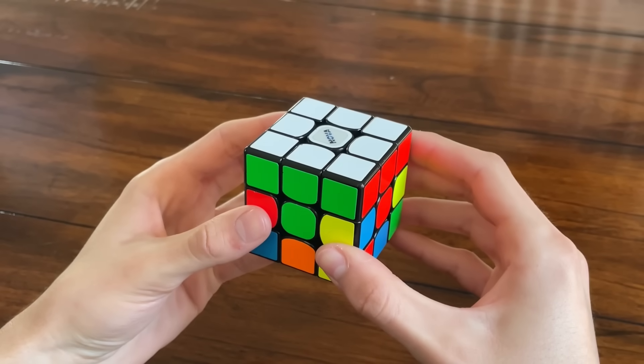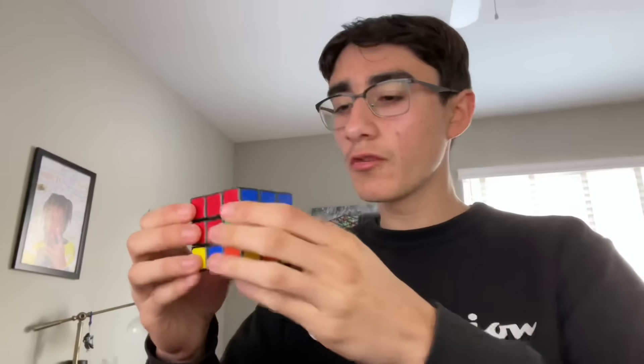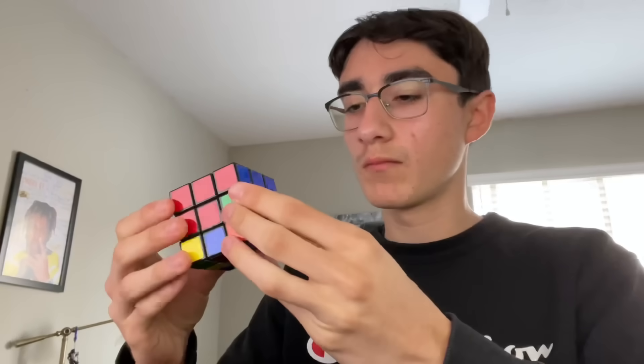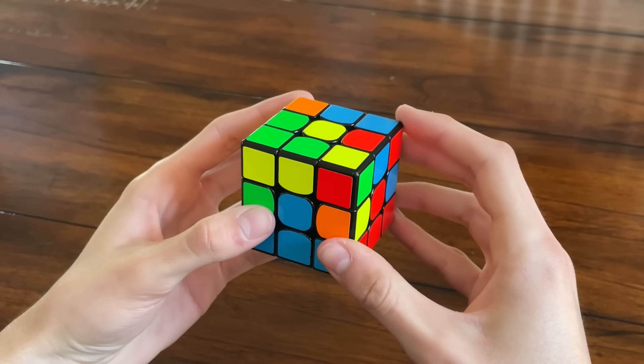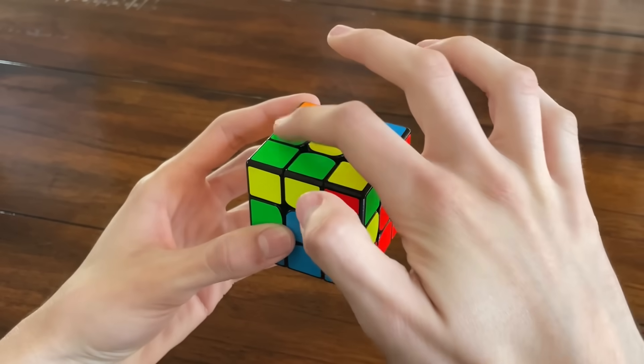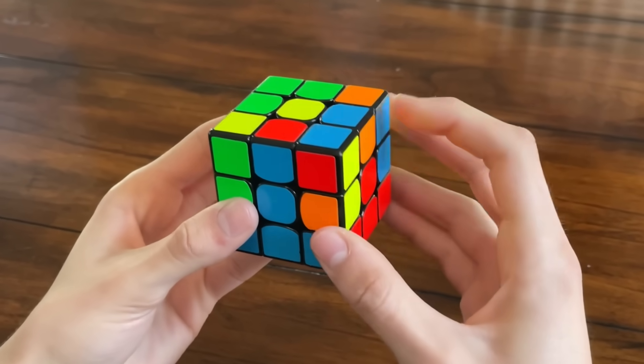So the next step is to solve the second layer. Now what we are going to do — I thought you were supposed to solve it side by side, I guess it's layers then. Find the four edge pieces that don't have yellow on them and rearrange them so they are on the yellow side. This blue and red one, for example — you're going to move the edge piece so it is on top of the blue center.